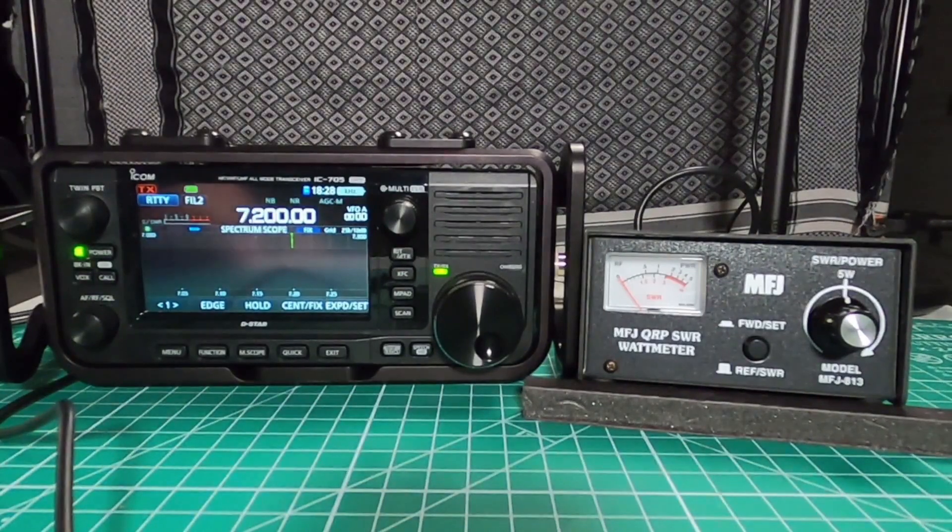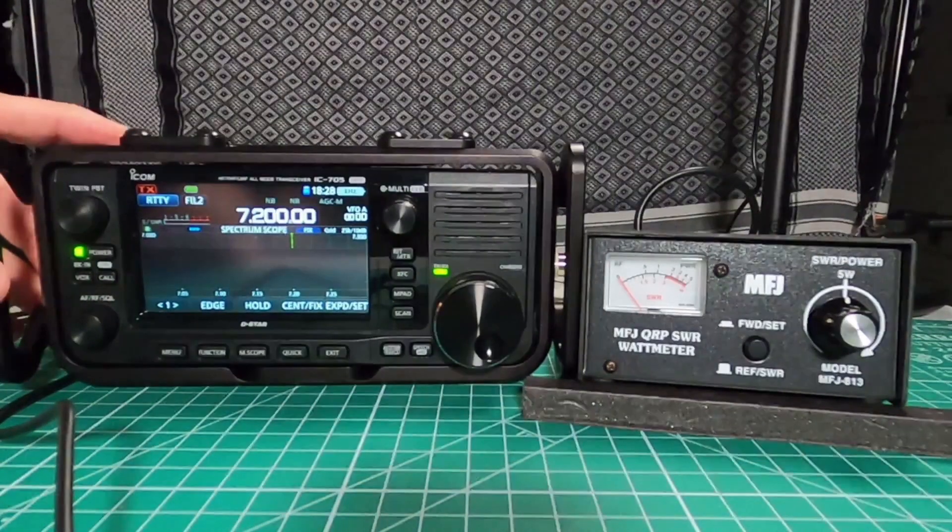Try 40 meters. And again we're right at five watts.